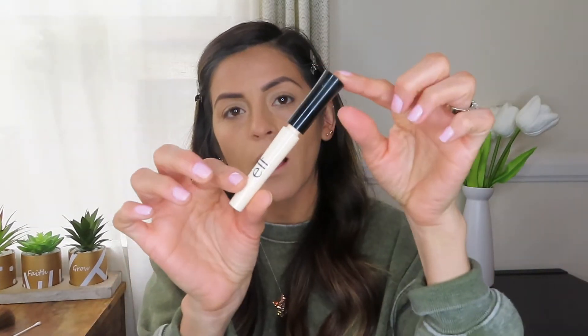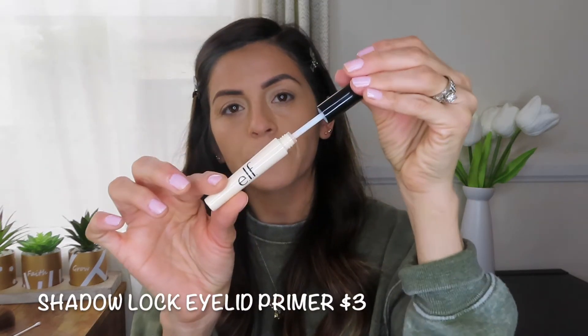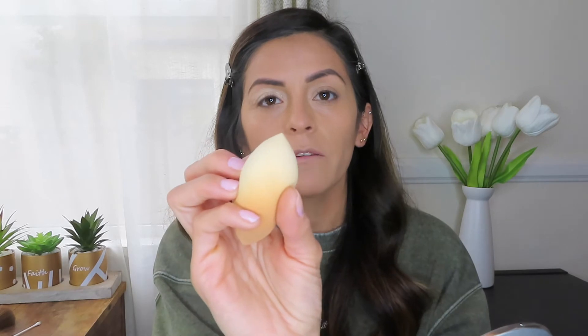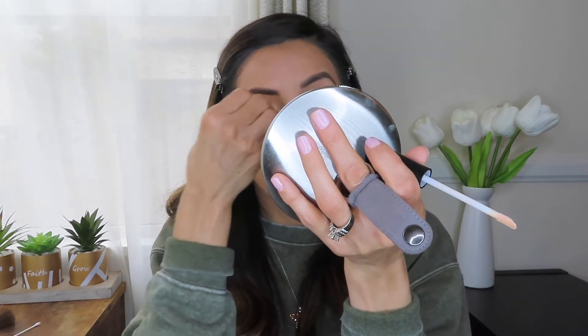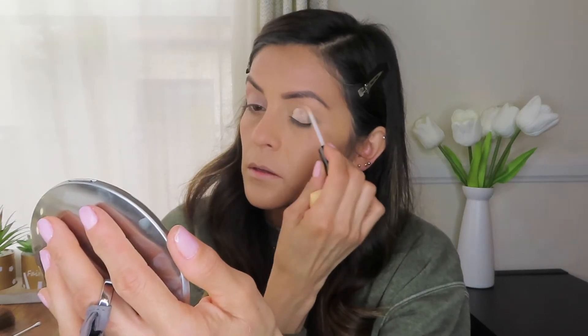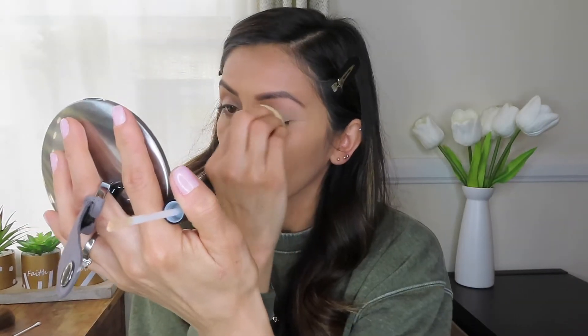I'm using the Shadow Lock Eyelid Primer. I'll apply that and then use the other side of the sponge to blend it out. It's going to help prep my lids for the eyeshadow that I'll be applying under my lash line area, because I do apply shadow to that area.